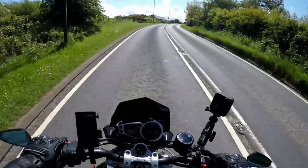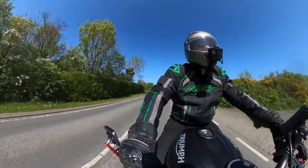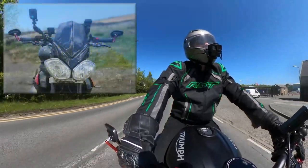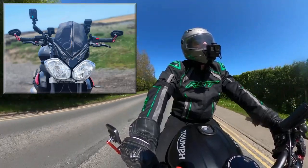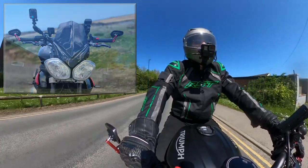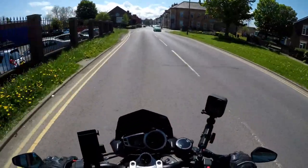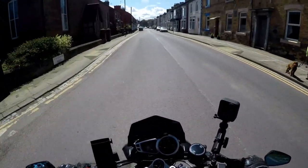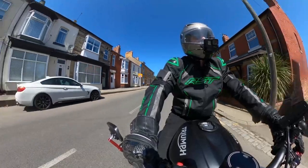Still at the front — something else that's changed is the headlights. The early generations had round twin headlights, but these have got more angular headlights, which I actually like. I even prefer them to the latest ones — they call them ant-eye ones because they look like ants. I prefer these angled lights; they look really, really good. I'm very impressed with them. They're very bright as well.